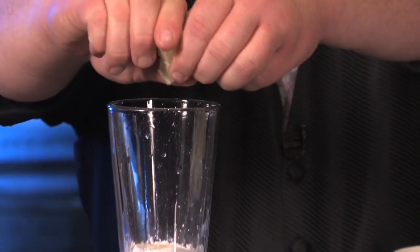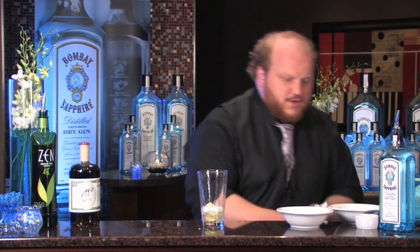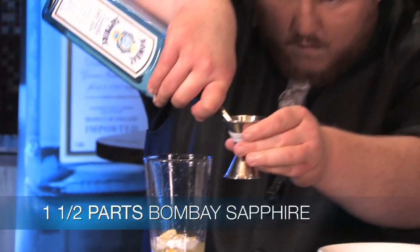When we shake, the oils are going to express themselves out of the skin as well, so we're going to have a little bit more depth of flavor there. Those are the raw ingredients. Now we're going to add the Bombay Sapphire.